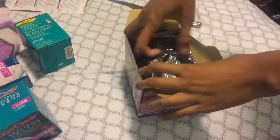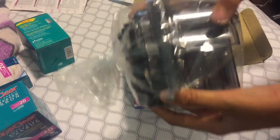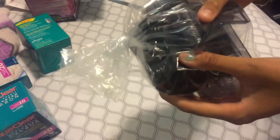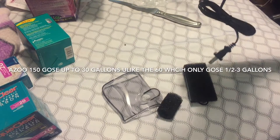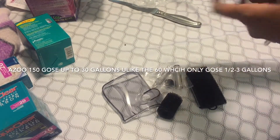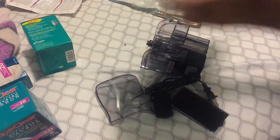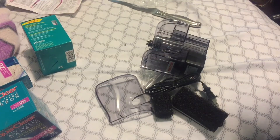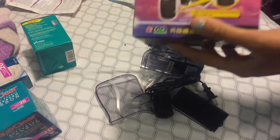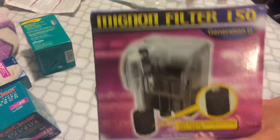Let's open this — okay, I'm so excited. We have the filter — yes, the filter. There's nothing else in here. You get the stuff inside of the filter. This is the 150, by the way. It's made in Taiwan. The 150 is just the same thing as the 160 — the Minion filter, or however you want to say it.